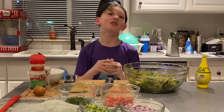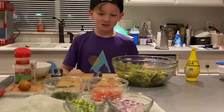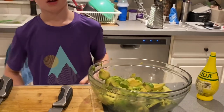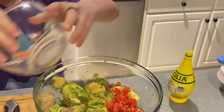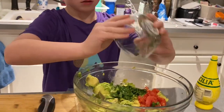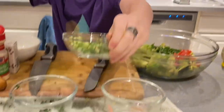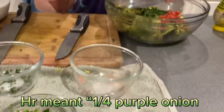Today we are going to be making the world's best guacamole. Start with six avocados, then put in one quarter red onion chopped, four ounces of cilantro, and one roma tomato.